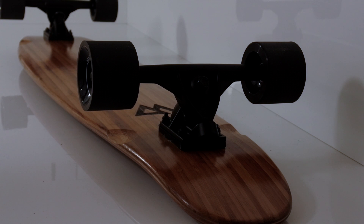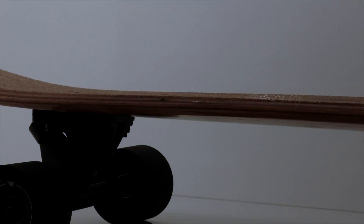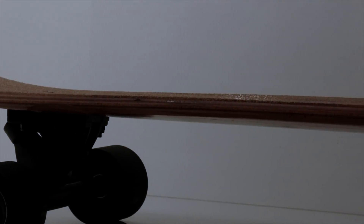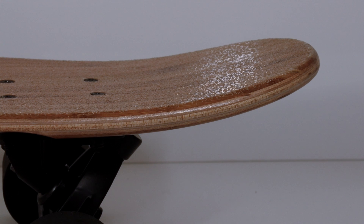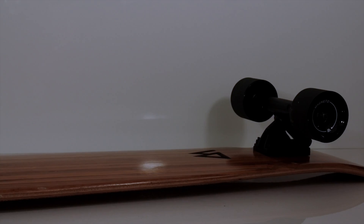This complete setup features six plies of Canadian maple sandwiched between two layers of high-strength carbon-infused bamboo for maximum flex and incredible strength. The board is formed to a camber-concave hybrid mold, meaning it will hug your feet and absorb road vibrations at the same time.